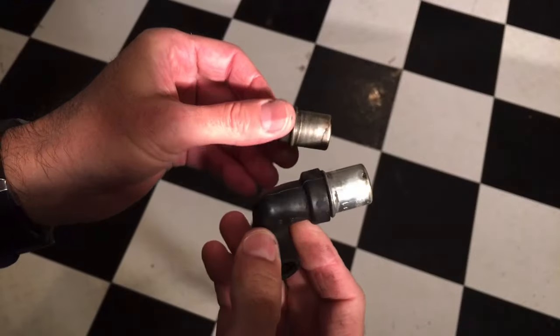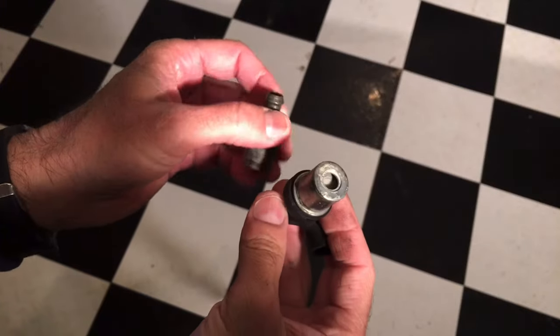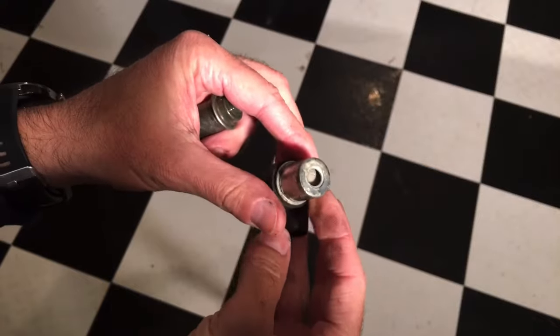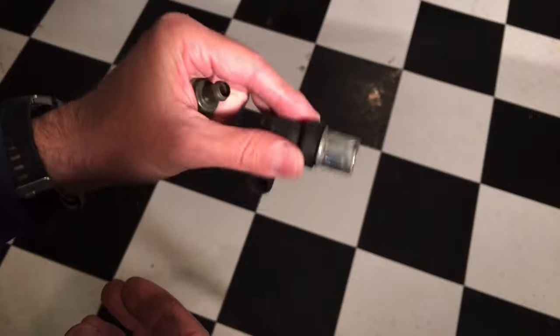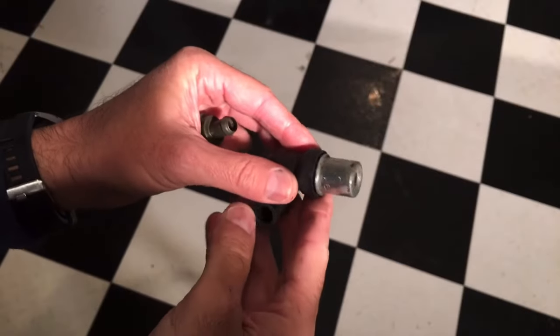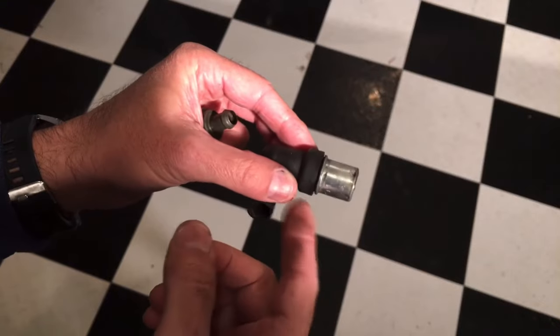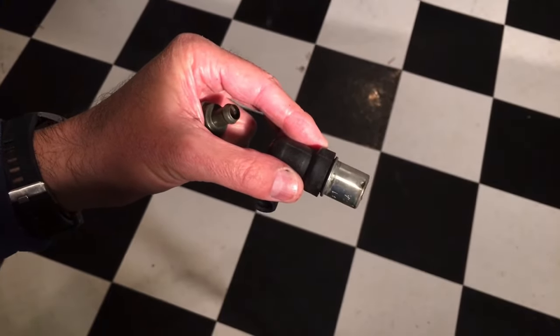These are the two types of PCV valves that we're going to be cleaning in this video. You have your standard one here where you have about a quarter of an inch diameter opening, and you have the little internal pieces there that if you shake it you can hear it rattling. Those are pretty easy to tell if they're getting gunked up or dirty because you may not hear that move as much, and you can just clean it out and free that up.